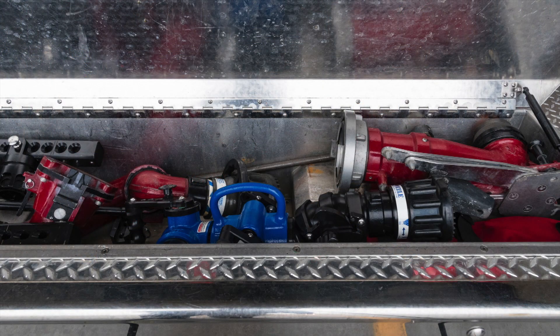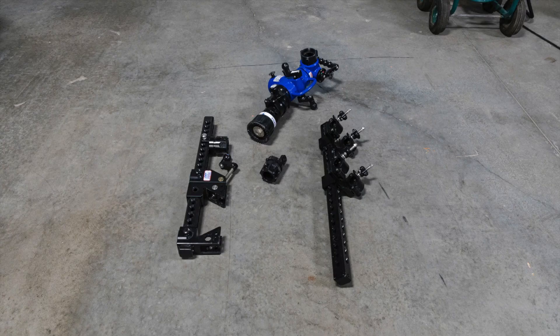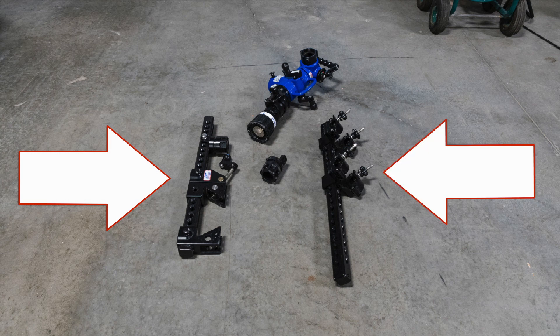To deploy the Hemisphere monitor, collect the Hemisphere, the cross-pin mount, and the type of support you will be using. The two types of supports are the I-beam clamp and the parallel bar mount.